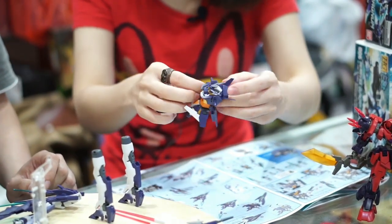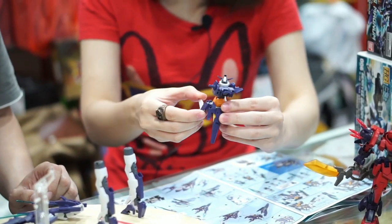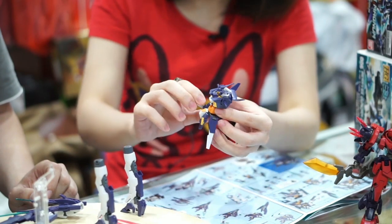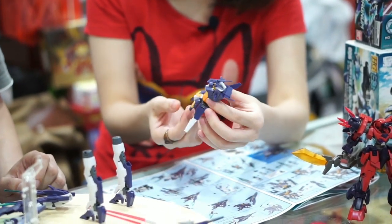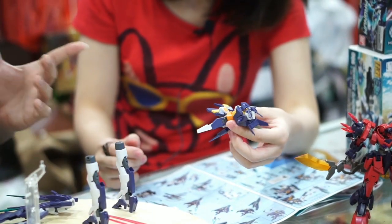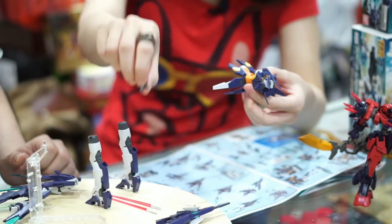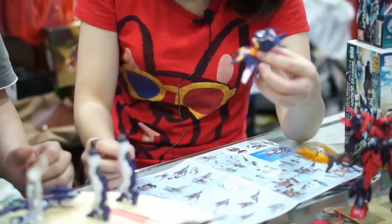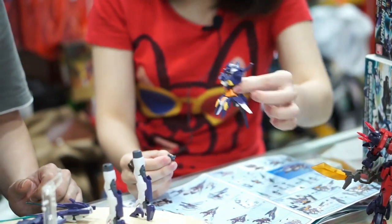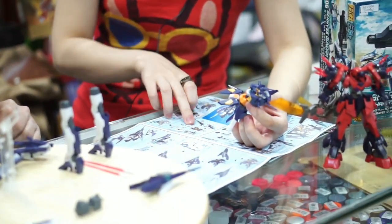Kalau saya lihat, part-partnya lebih kecil daripada yang Ogre — tipis lagi, kudu lebih hati-hati. Untuk HG kan termasuk tipis. Mungkin karena rancangannya tajam-tajam, runcng-lancip, jadi part-nya ikut melancip. Terus ini konektor kalau dia jadi Gundamnya.